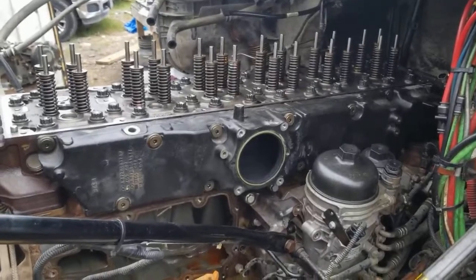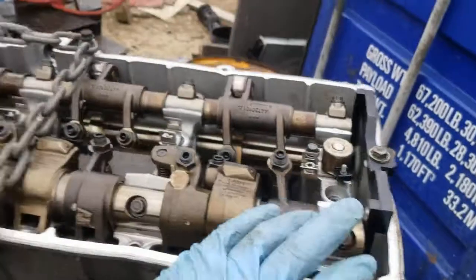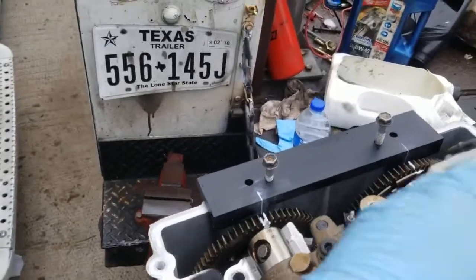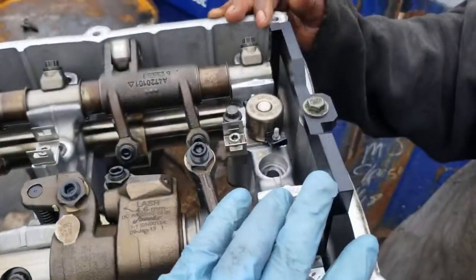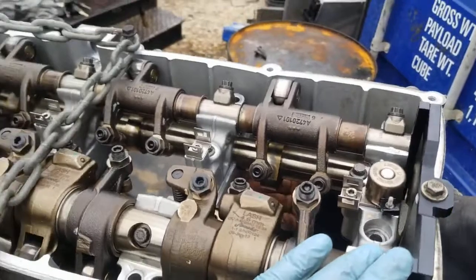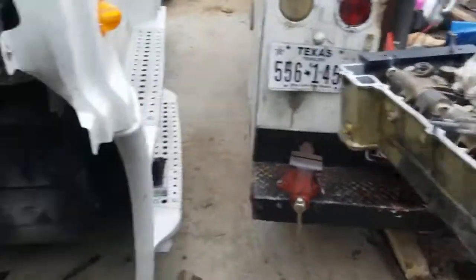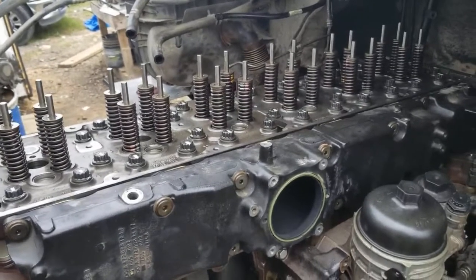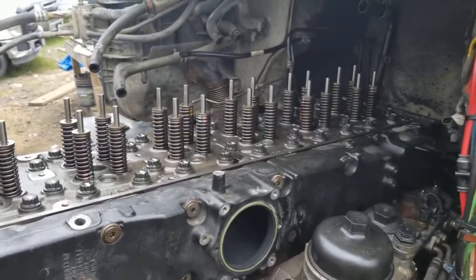In order to install the cam housing, you have to time both the block and the cam housing itself. The tool in the back tells you whether you're timed or not, but the tool in the front is the one that locks the cams in place so they don't move while you're trying to wiggle this thing into position.